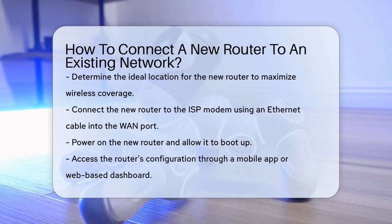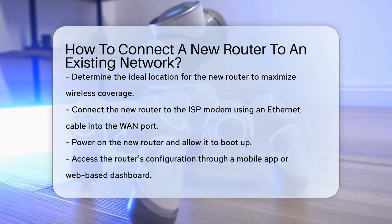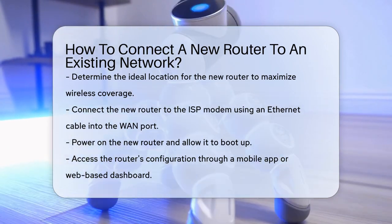First, you need to decide where to place your new router. Ideally, it should be in a central location to ensure the best wireless coverage. Now let's talk about the setup.